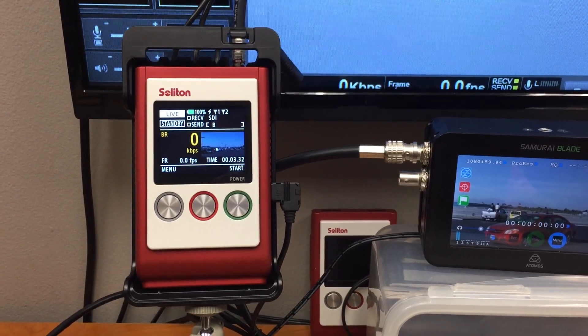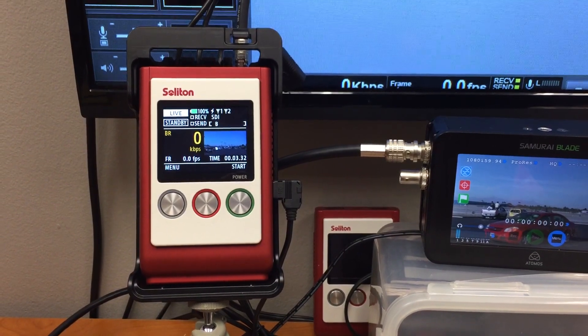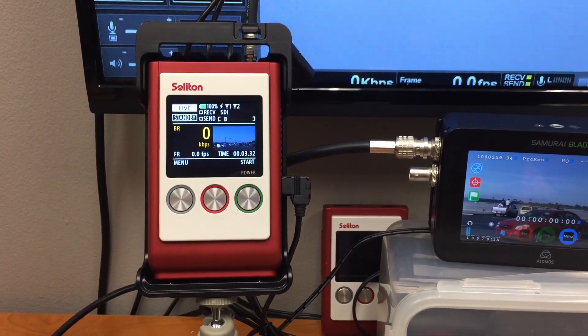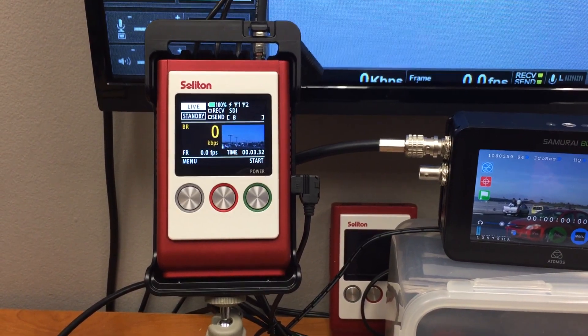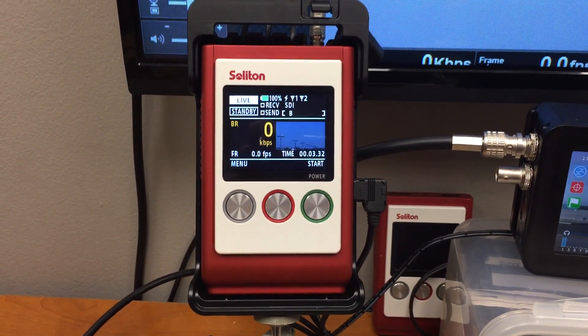Hello everyone. We would like to show you Smart Telecaster H.265. The new product is called Zao S. Zao S is the smallest H.265 transmitter.